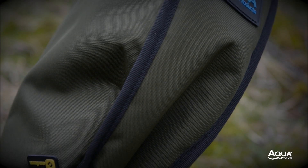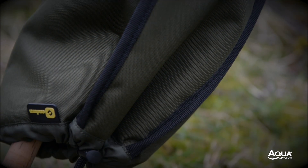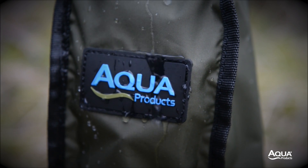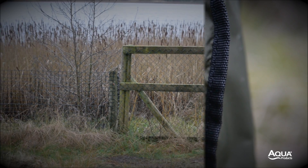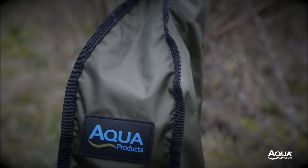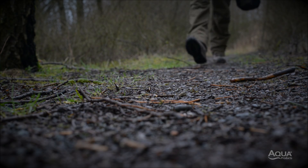The individual rod sleeve is padded and has been a constant bestseller since they were introduced. We now offer a lighter version of this in Aquatex without any padding, which is ideal for preventing minor knocks and tangles without adding excessive weight — most suited to mobile anglers.